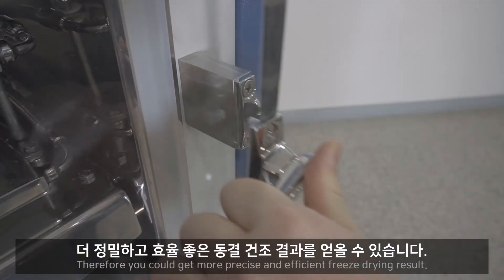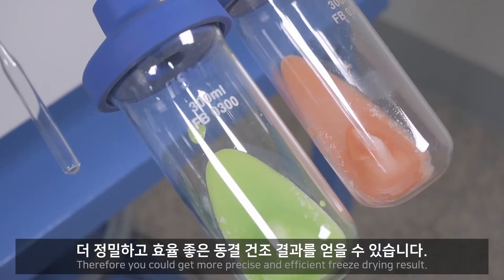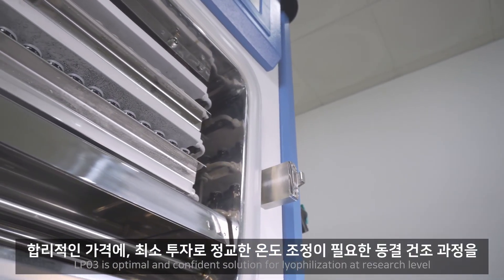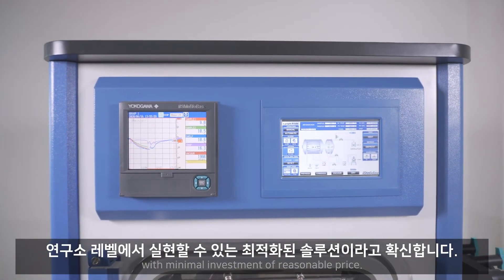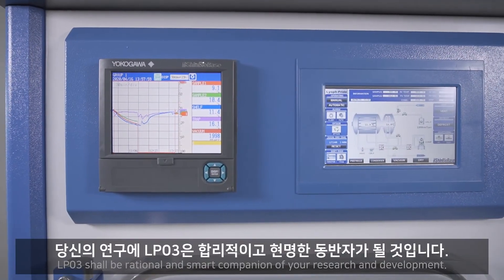Therefore, you can achieve more precise and efficient freeze drying results. LP03 is the optimal and confident solution for lyophilization at a research level with minimal investment at a reasonable price. LP03 shall be a rational and smart companion for your research and development.